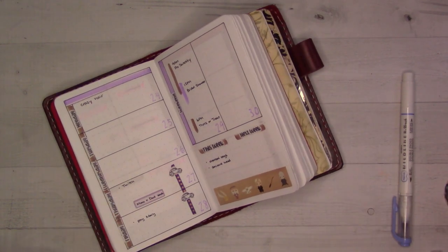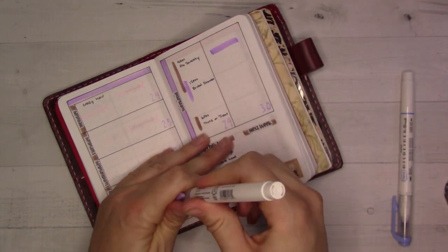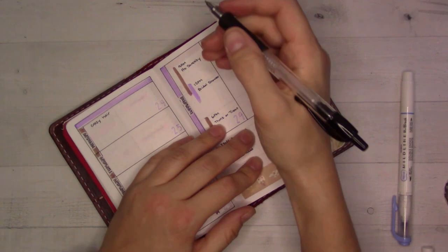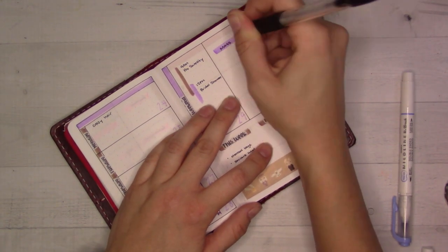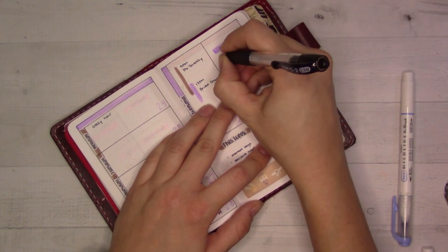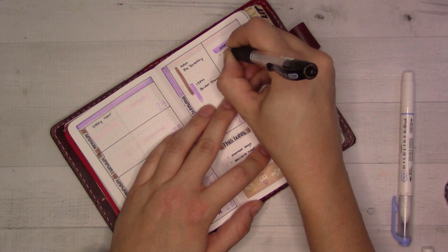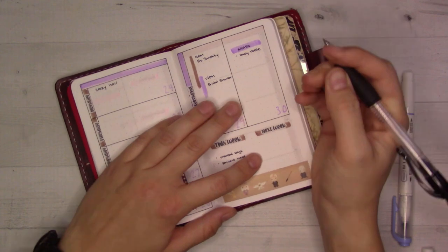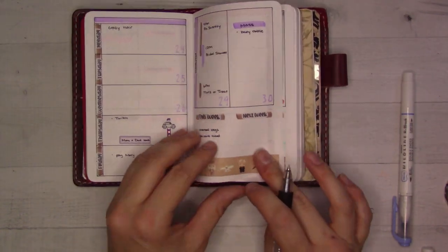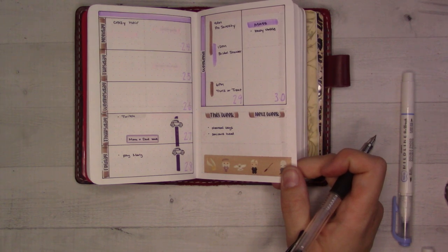We've got mass in the morning. This, I think, will be the last mass we go to at our current parish as parishioners. And I need to remember to bring the baby bottle for the baby bottle drive. That's good enough for now — there's probably other things that will come up, but I'm still working, so it's pretty basic.